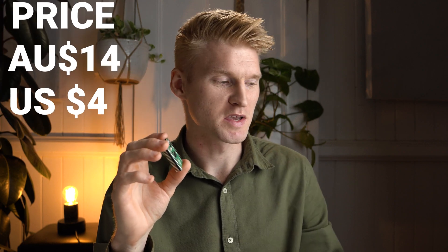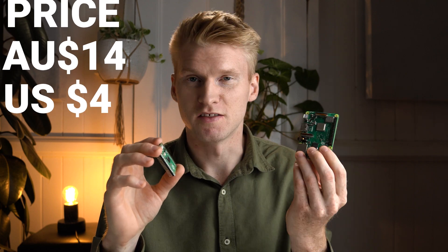Hey guys, Will here, and today we'll be looking at the Raspberry Pi Pico. This is the newest addition to the Raspberry Pi family, and instead of being a micro computer like the 3B Plus for example, this one here is a standalone microcontroller.